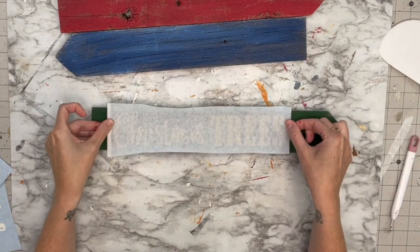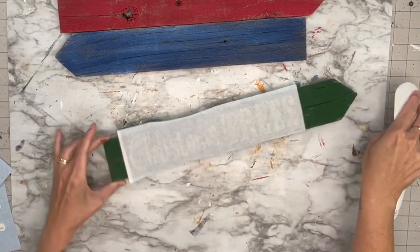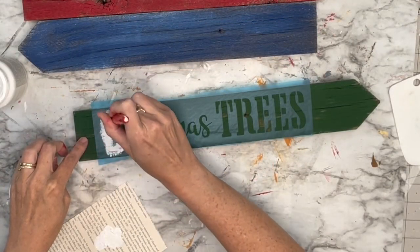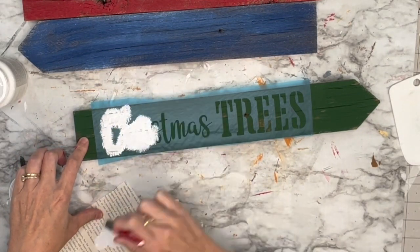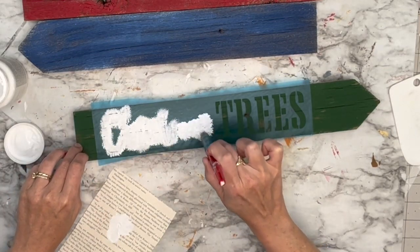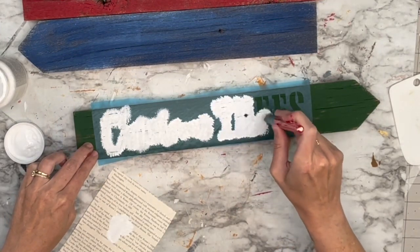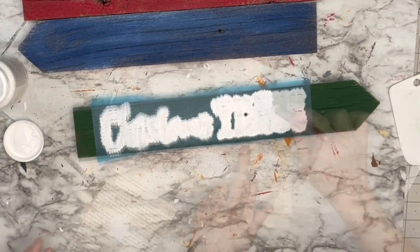I'm using Oramask 813 stencil vinyl and TransferEase transfer paper — everything is in my Amazon store link in the description box. This wood is very, very rough, so I applied the stencil vinyl and rubbed it down as much as I could. When stenciling on rough wood, use up-and-down stippling motions — don't pack paint on the brush. Just a light amount so you don't push paint underneath the stencil and get bleeds.